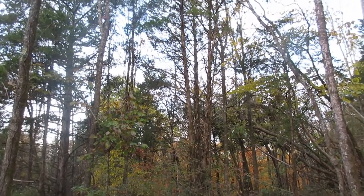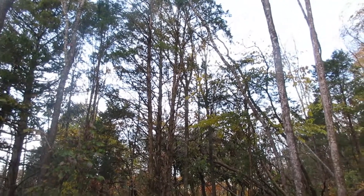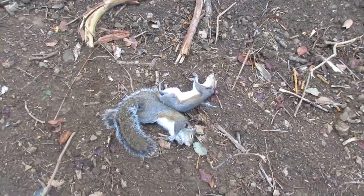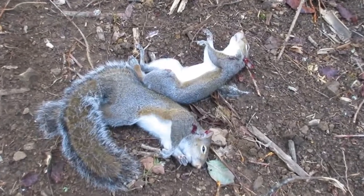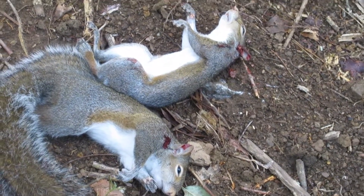Boys, we got two down, we got another one coming in this tree here. I jumped about 20 deer here, and these squirrels all went to barking. We got two here, boys. That third squirrel, he went back down the hill on me, never got no shots.